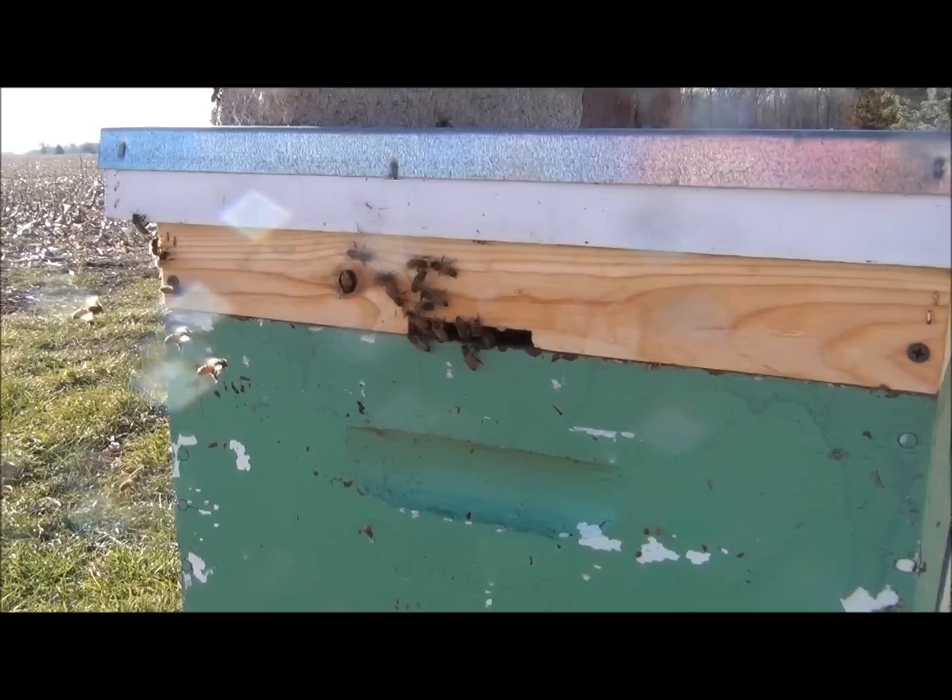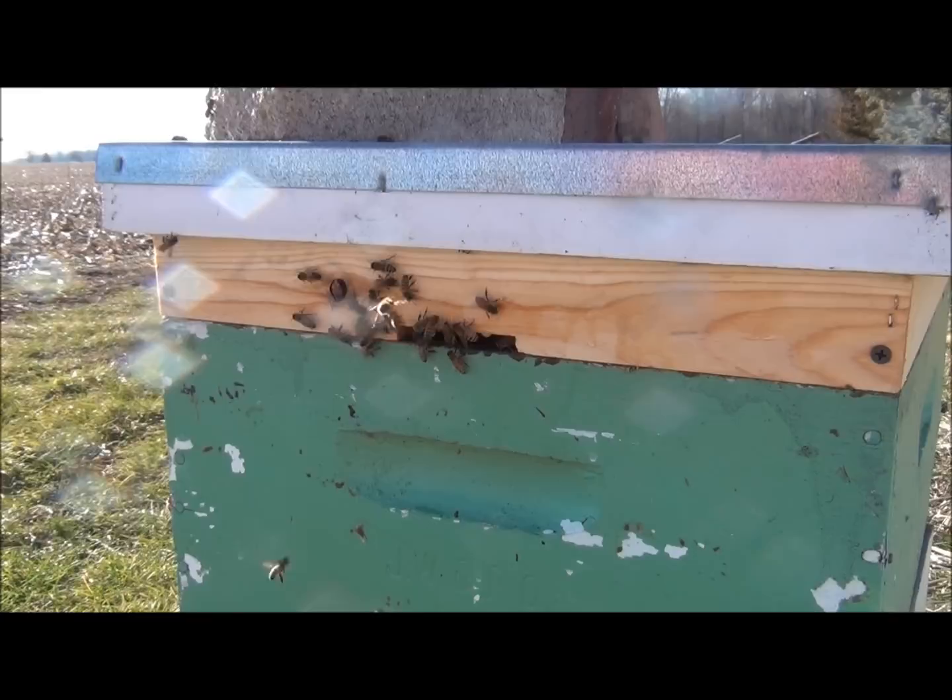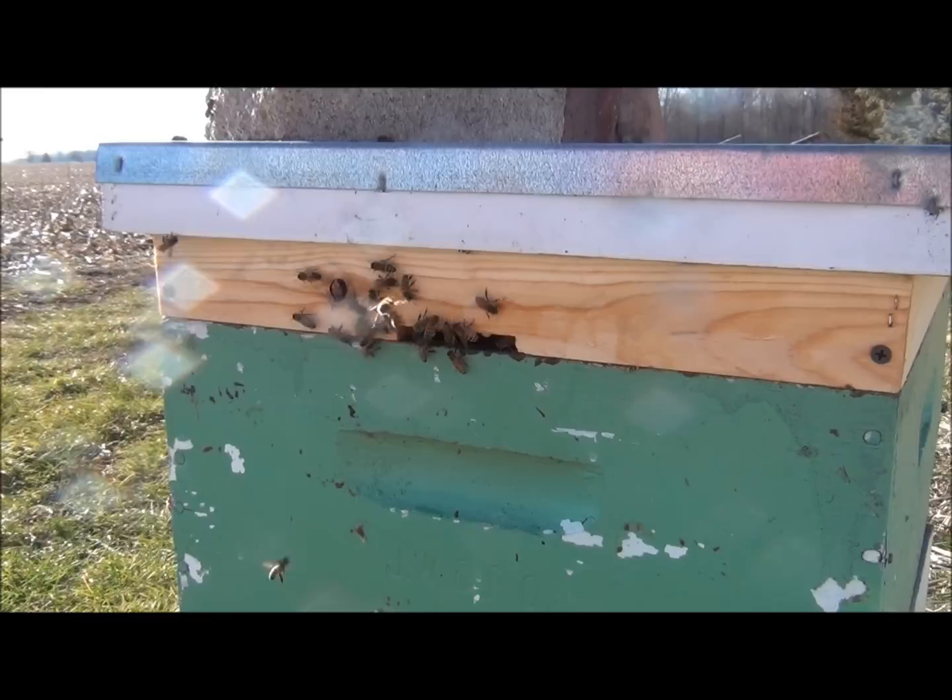These Winter Bee Kinds have candy underneath them. I'm not going to lift that up because the bees are a little too active right now, but they are eating the candy on our Winter Bee Kind. Check these Winter Bee Kinds out — it may be just what you need to get your hive through the winter.